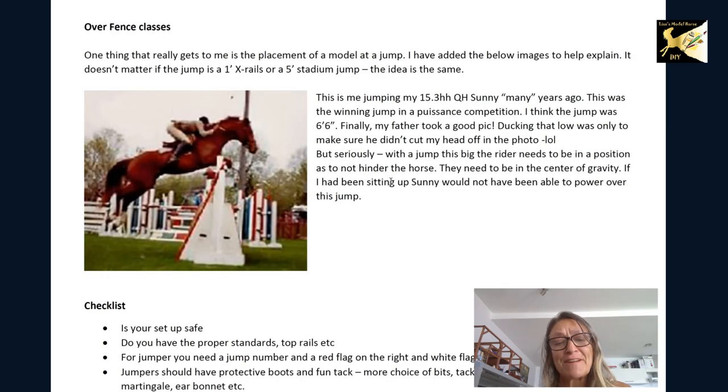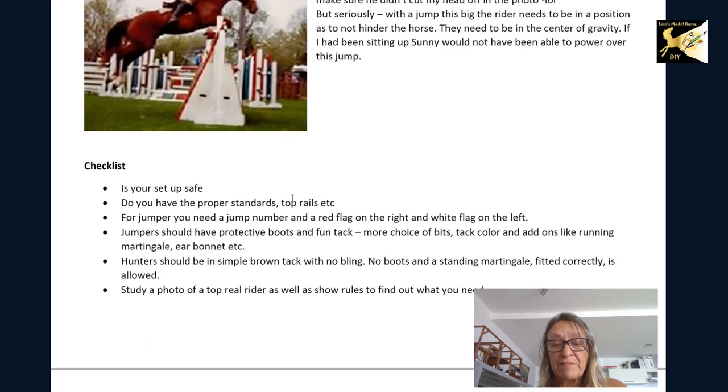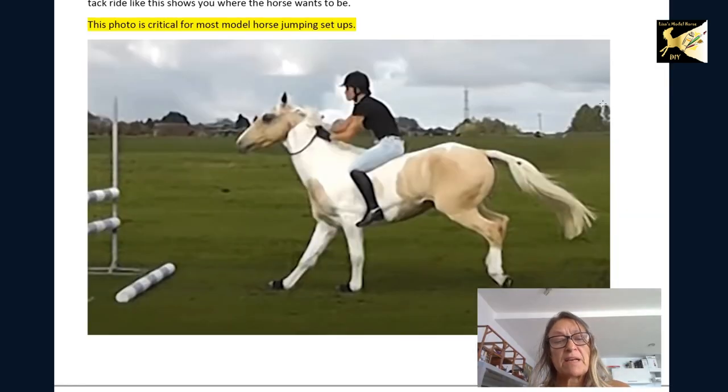For over fences — this is actually a picture of me; I'm a jumper and I love the over fence classes — you can see I'm tucked down, not sitting upright. When setting up a jump you need the flags: red flag on the right, white flag on the left, and a jump number. The jump should also be safe. In hunter classes there should be a rail over the top of your fence or wall. Jumpers should have protective boots whereas hunters do not — the only thing hunters are allowed is a standing martingale, and make sure it's fitted correctly and not pulling on the horse's head.